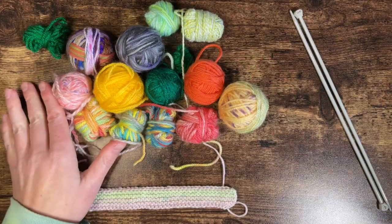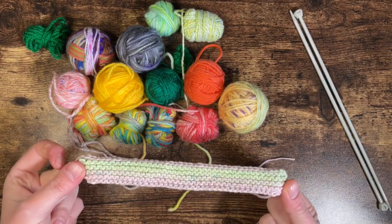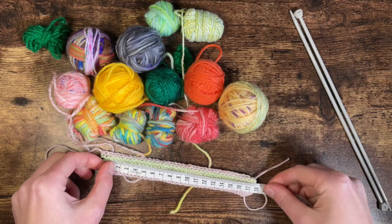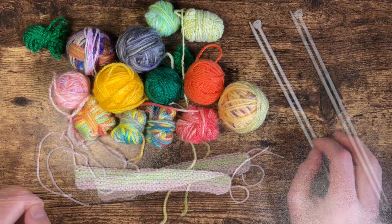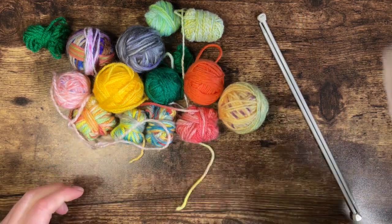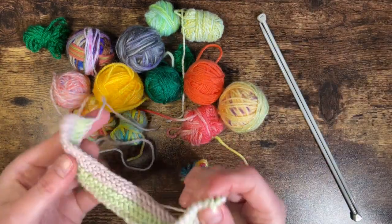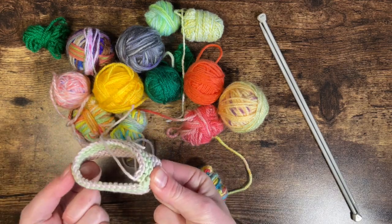This project is perfect for using up little scraps of yarn, because we're just knitting a strip — about 18 centimeters by about two and a half centimeters. For this I use my four millimeter needles and DK weight yarn, but it's so flexible you can use whatever you want to make a strip that we then turn into a ring.